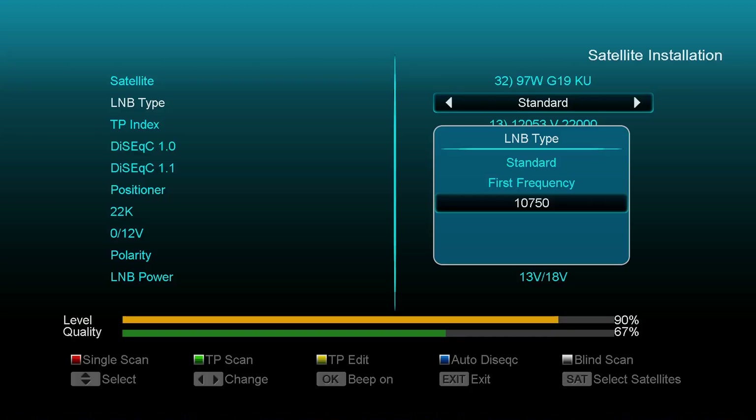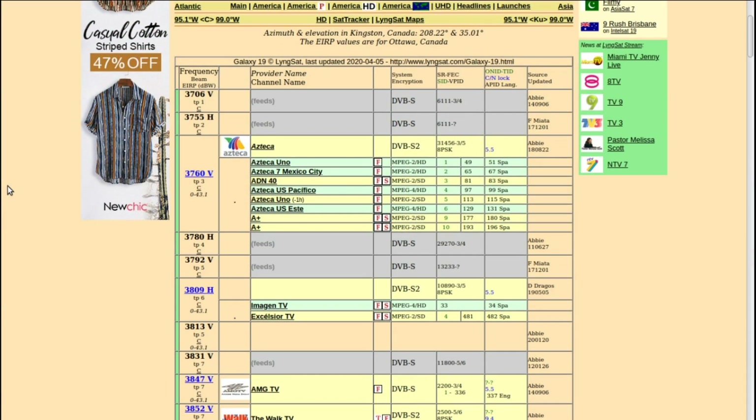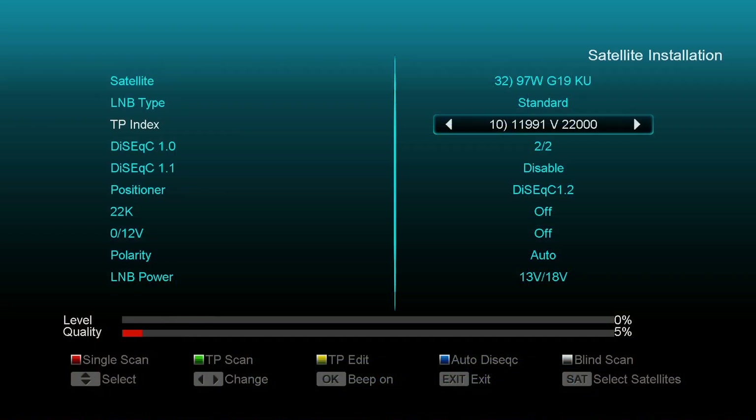This is another satellite receiver I have — my Amaco — and I'm just showing here how it would look with a standard LMB setting, with the input frequency of 10750, which is a common frequency for that type of LMB setup. Also, I highly recommend if you're setting up a dish, go to lyngsat or tvrosat.com and enter in the frequencies for the satellite so that you have a reference when you're aiming at that particular satellite and transponder.